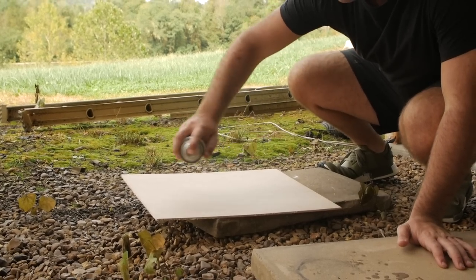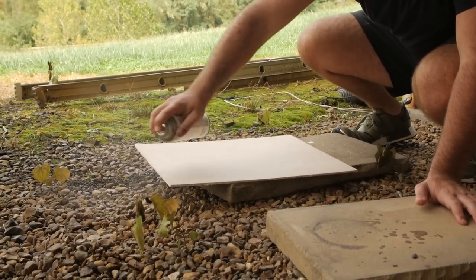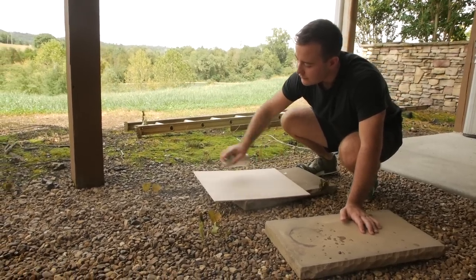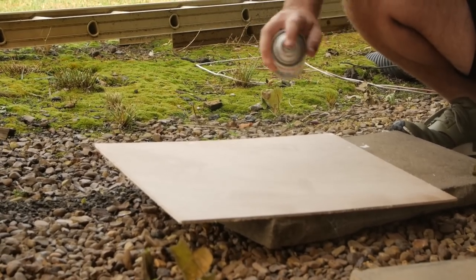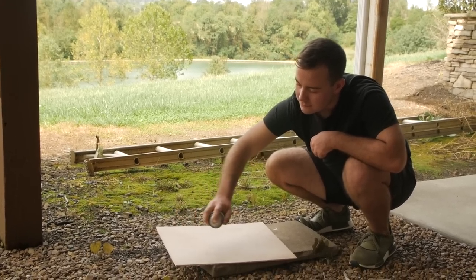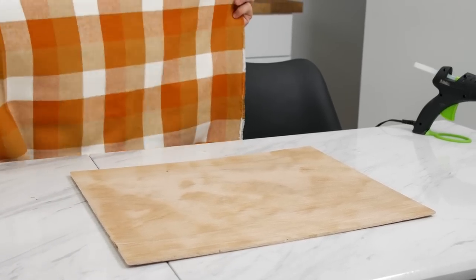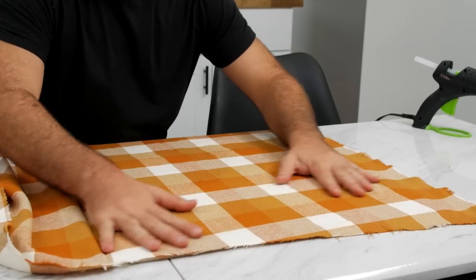Now that that's drying, what we're going to do is take our half-inch sanded piece of plywood for our backing and give it a nice medium coat of the Krylon Easy Tack. You want to make sure to do this in a well-ventilated area — I recommend going outside to spray it then coming back in. After we've given this a medium coat we're simply going to lay our fabric down onto the piece of wood and smooth it out.